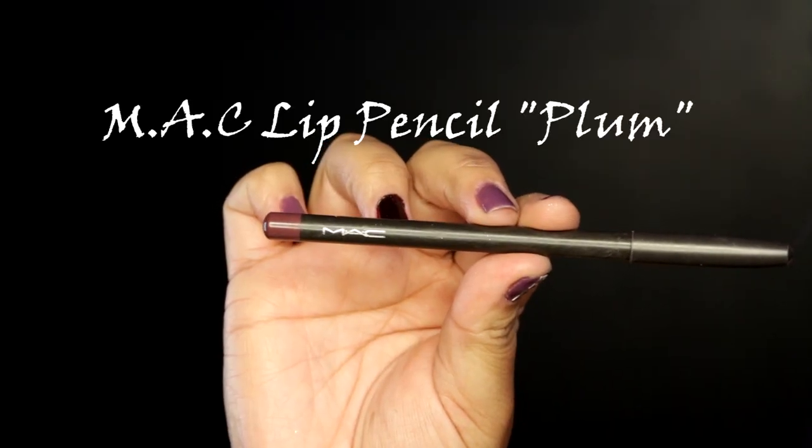Now for the lips, I'm gonna use my MAC lip pencil in Plum, lining my lips and filling them in — this helps my lipstick stay on all night long. I'm using City Color's Francesca, which is a really beautiful deep wine color that just makes this look complete. And if you mess up, just get any concealer and correct those little imperfections, then blend with your fingers.